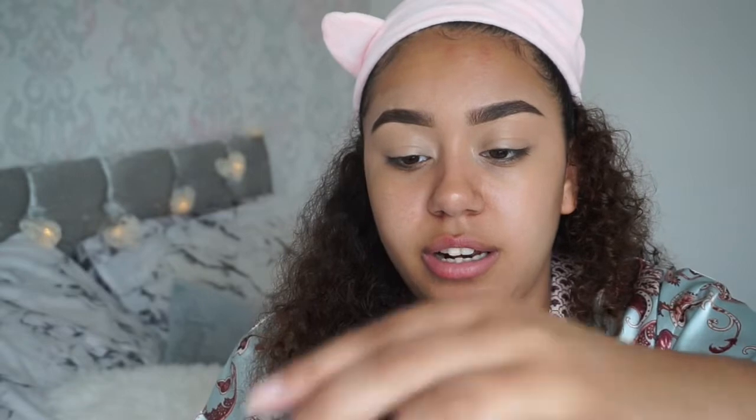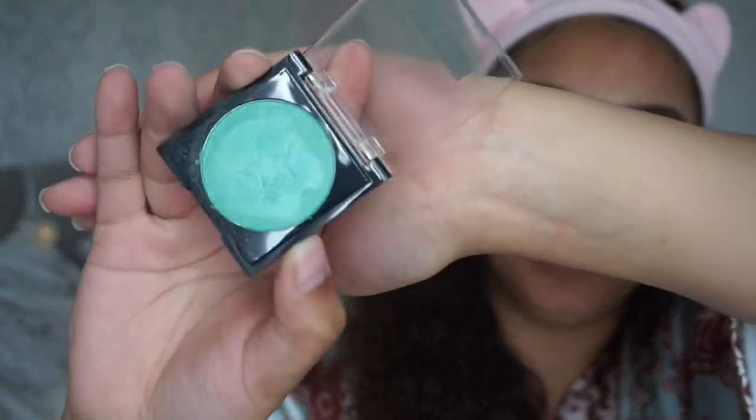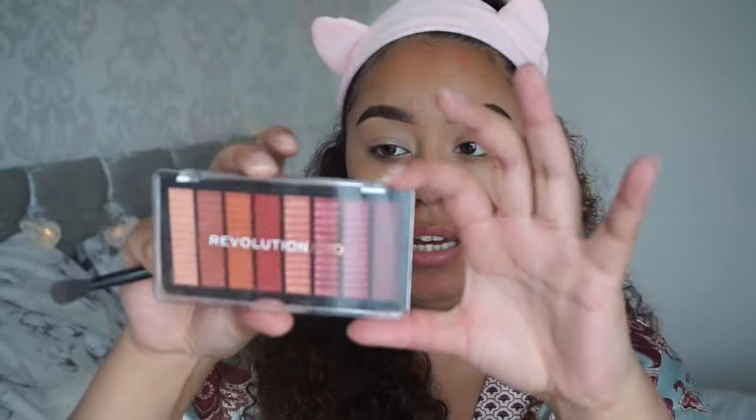It's this blue eyeshadow from Obsession and it's so pigmented, I love this color. I'm going to use the Makeup Revolution Pro palette — this is the palette called Intoxicate — and I'm gonna use this shade here as a transition color.